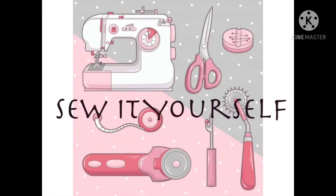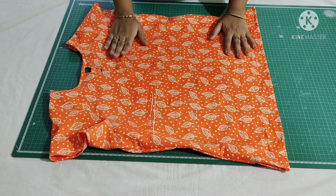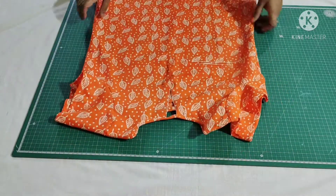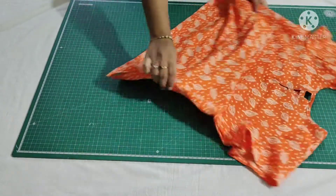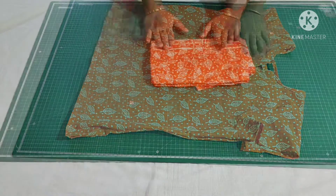Hi everyone, welcome back to my channel Sew It Yourself. In this video I'm going to show you how to cut and stitch this beautiful simple short top for summer. You can pair it with a skirt, jeans, pants, and palazzo.